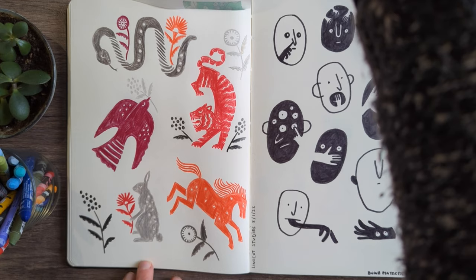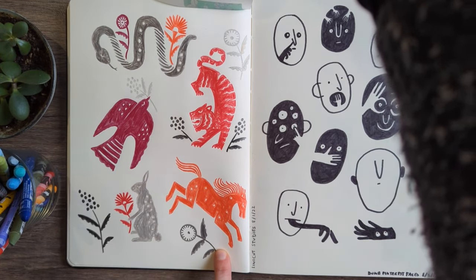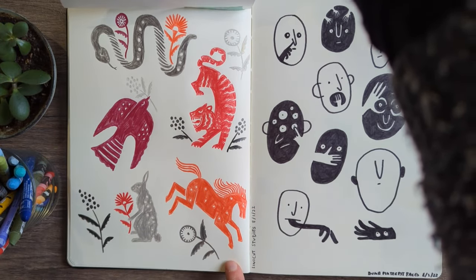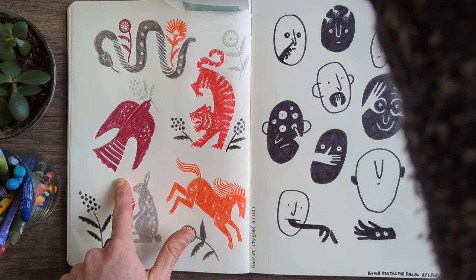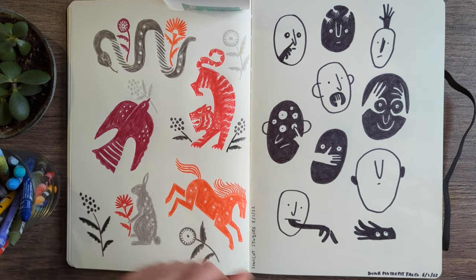I believe I got these from Pinterest — this was just coloured pencil, very simplistic designs. Linocut studies: somebody did these in linocut and I copied the designs. I wouldn't claim them as my own, but it was a useful study to do.